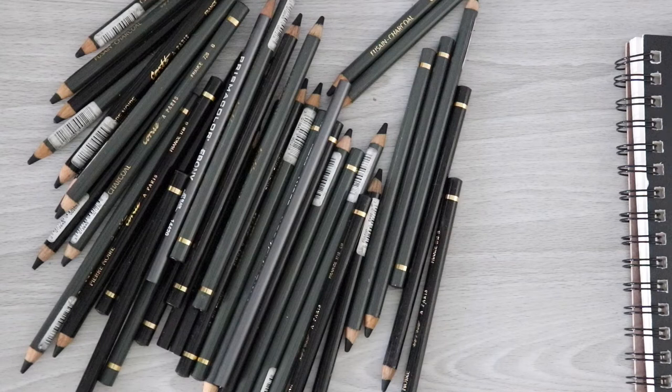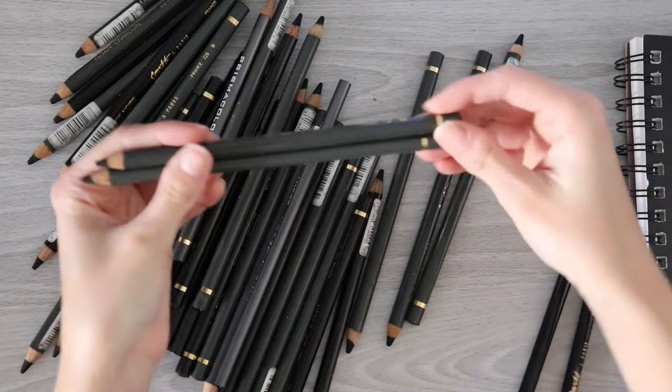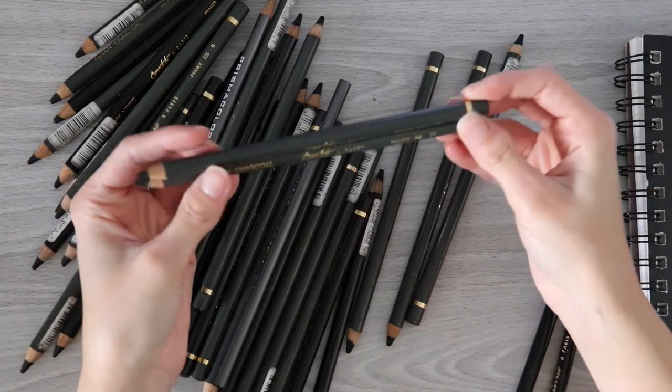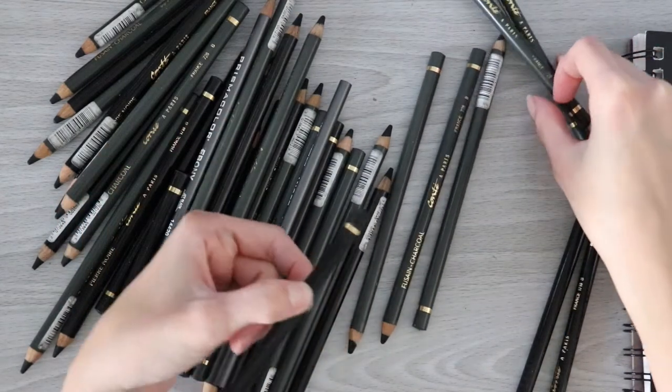Let me tell you guys, I've been meaning to make this video for so long. These pencils have just been sitting around. Basically, I've had this stash of pencils for years now and I never got around to trying them. It's a bunch of 2B and B-grade charcoal and I believe graphite pencils by Conte.